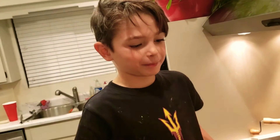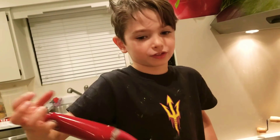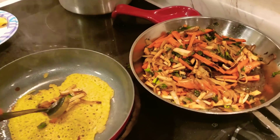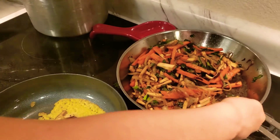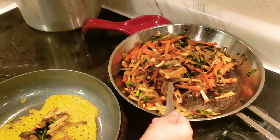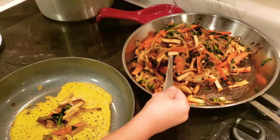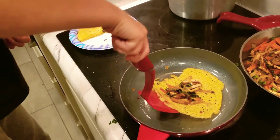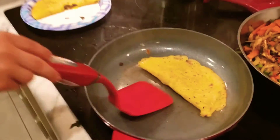That's because I went to flipping school in my mom's tummy when I was a baby. I'm going to add a scoop of this before it burns. I folded it in half.